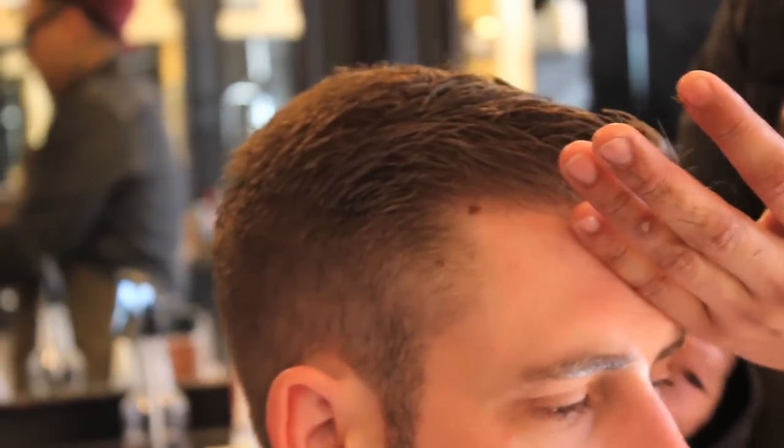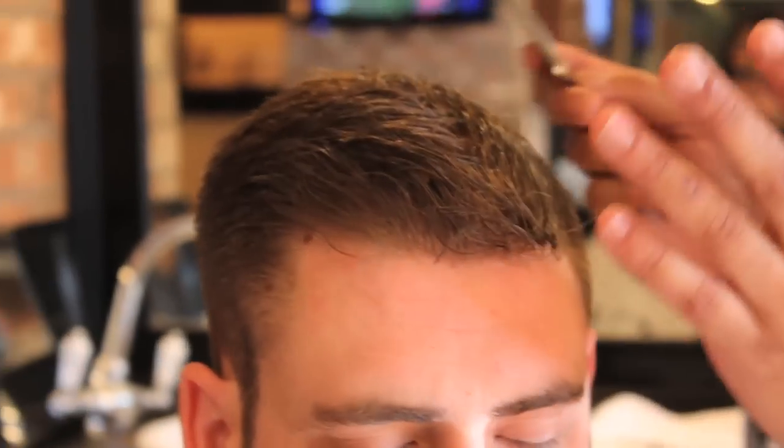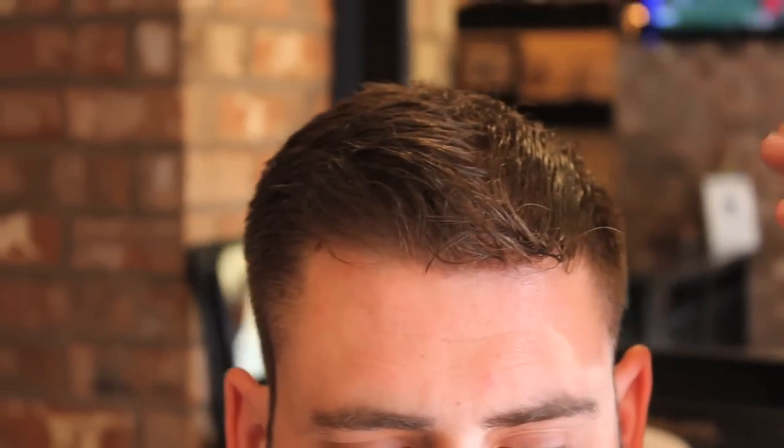We're going to part the hair where Garrett wants his part. The easiest way to style a comb over — I like to educate my clients on how to go home and do what we do.